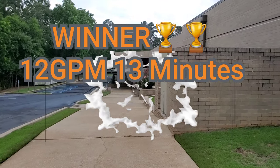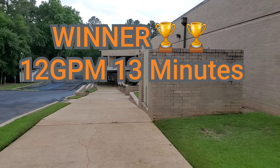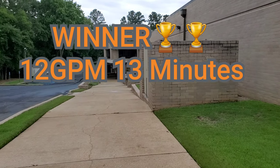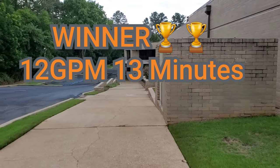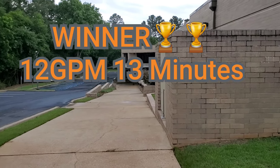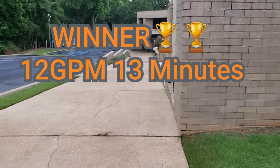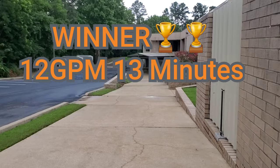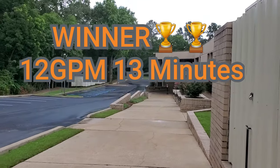This isn't the first time I've done this test. We've actually run the 8 on certain jobs — more compact jobs — where you can actually finish a little quicker. I've seen that 8 work a little bit better because it cleans faster. It spins those turbines a lot faster on the 18-inch surface cleaner. So basically, on the 8 versus the 12, learn your applications.